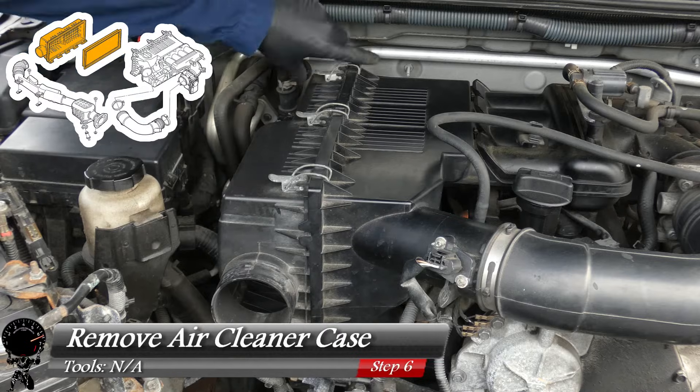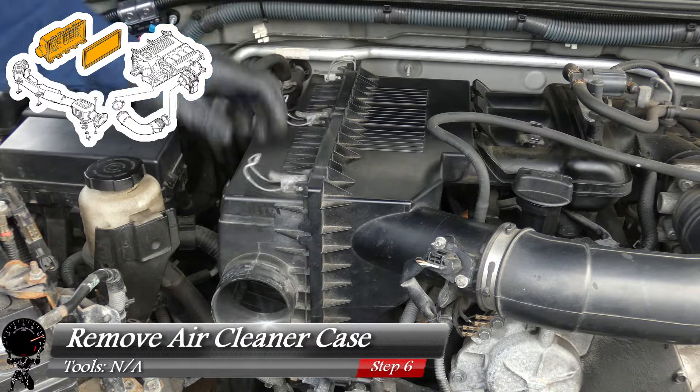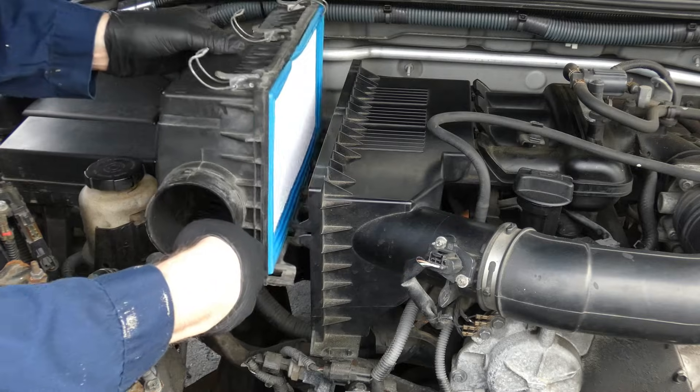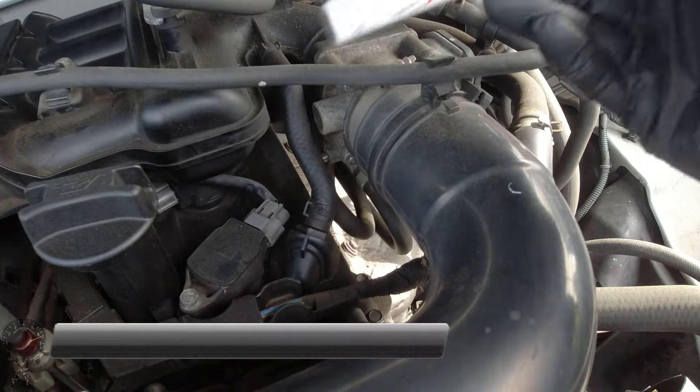Next, move to the air cleaner case. Remove the three clips — they just unclip by pulling outward then pushing down to get free from the supports. It comes right out. As you can see, the filter is still clean.